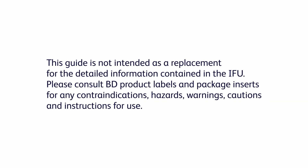This guide is not intended as a replacement for the detailed information contained in the IFU. Please consult BD product labels and package inserts for any contraindications, hazards, warnings, cautions, and instructions for use.